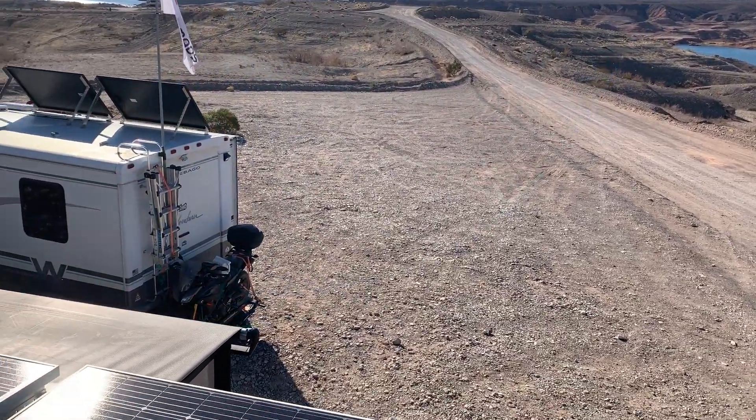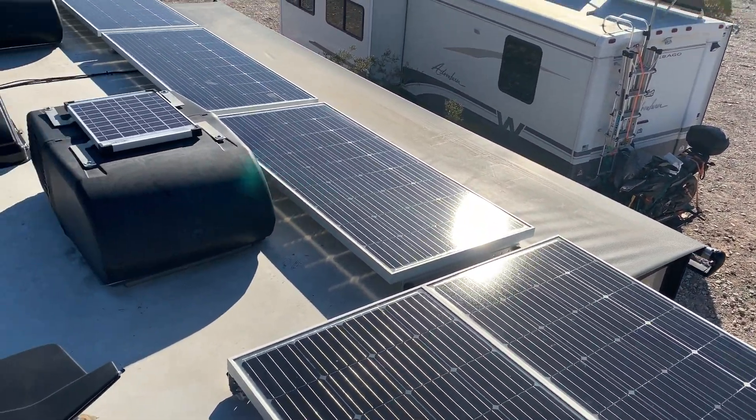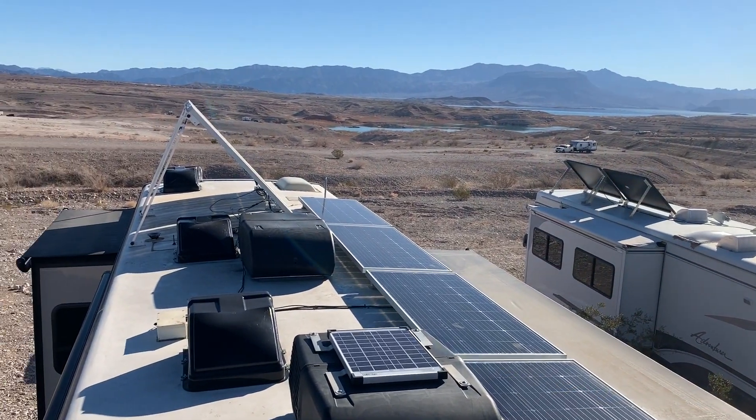Hey everybody, thanks for watching as I went over this solar install. Don't forget to like, share, and subscribe to our channel so you know when I put out something new.